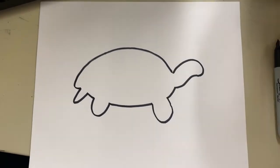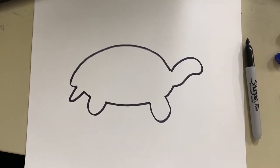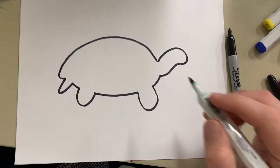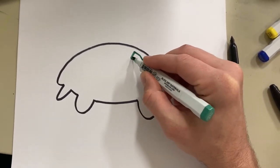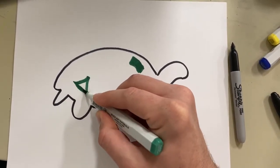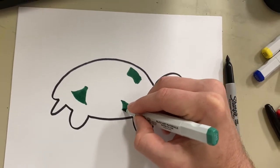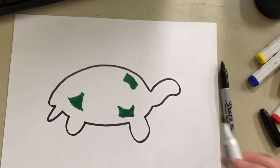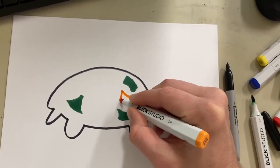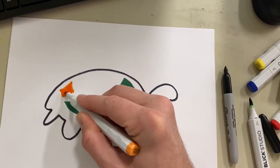Now I'm going to color in my turtle using my markers. How I'm going to color it in is almost like beads — I'm going to put a bunch of shapes inside of my turtle. You can use any colors you want. The goal of this is to look creative, so you can go in and add a shape. Remember, shapes are an element of art; they can be found in every piece of art that you see. We don't want to do all the same color, so we want to keep this very, very colorful. I'm going to come in here and add some orange and keep adding shapes.